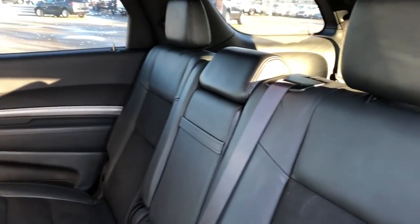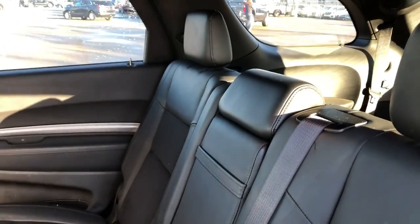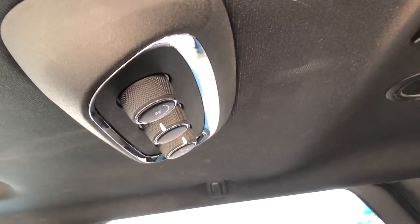We have a 60-40 split back here also with black leather and suede fabric. The fold-down center seat features two cup holders, and in the far rear we have a 50-50 split bench, and on the roof are our rear climate controls.